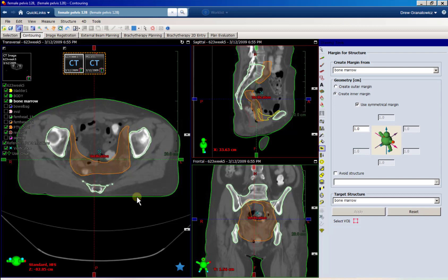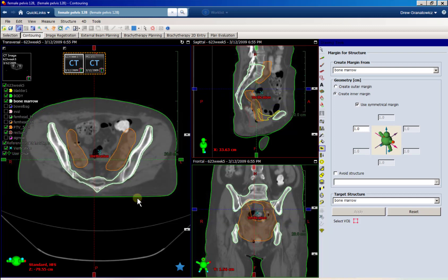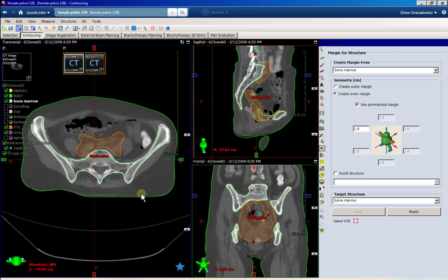This is a really quick tutorial on how to contour bone marrow. You can do ribs like this, or anything you're trying to contour in bulk — you can follow the same general process.